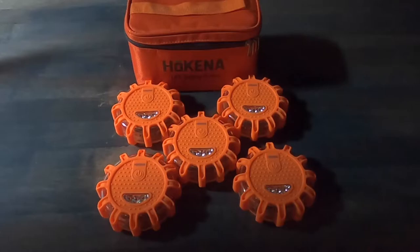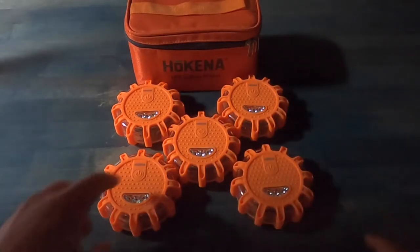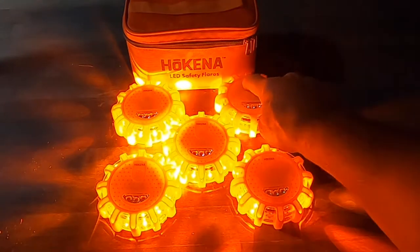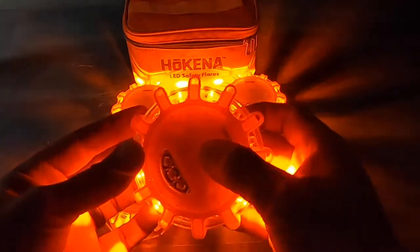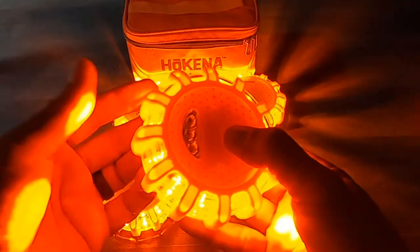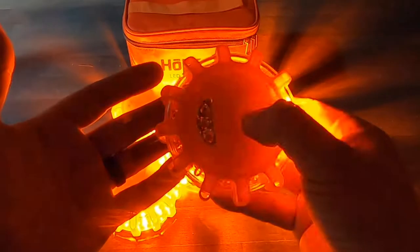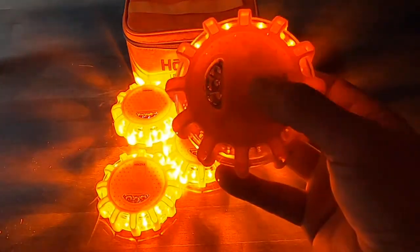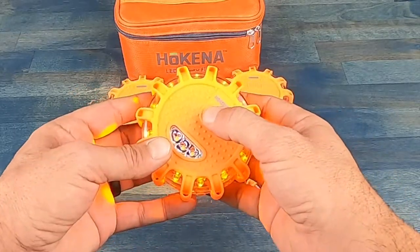What I like about these little pucks or flares is that they're extremely easy to operate — simple power button, just press it and it goes right on. There are nine total settings as far as the light pattern. Just keep hitting the power button, and if you find a setting you want to stick to, just hold the power button down for about three seconds. It memorizes that, and next time you turn it on it goes right to that exact pattern. Pretty cool.